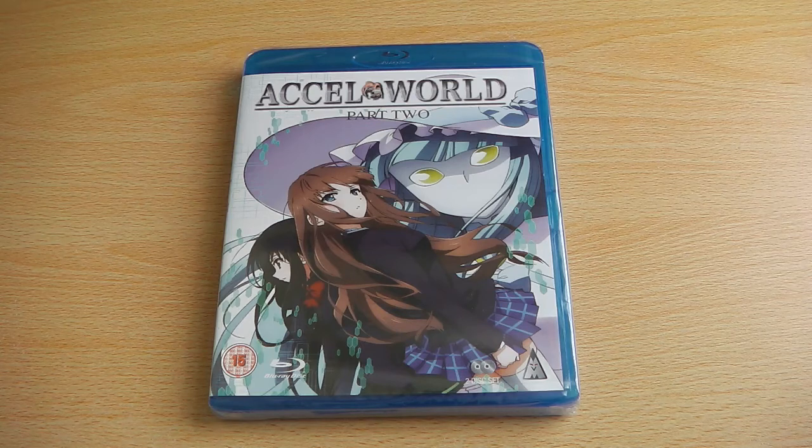Hey guys, it's Scott here from Anime Blu-ray UK and I'll be doing a quick unboxing video for XL World Part 2 on Blu-ray, which is being released by MVM Entertainment into the UK.